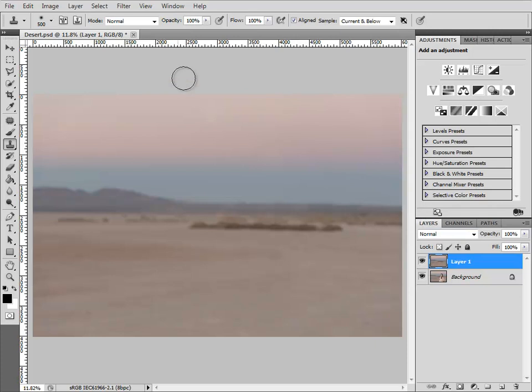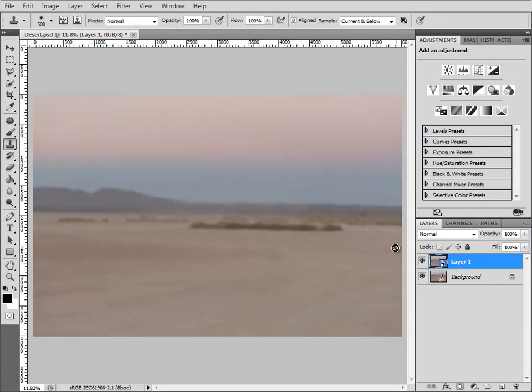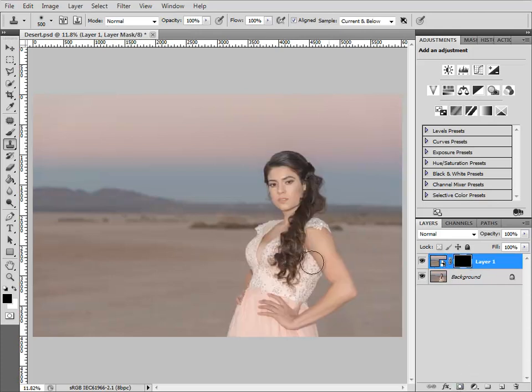The next thing will be to turn that layer into a smart object. Elements users, I'm pretty sure you don't have that functionality — it's not the end of the world, but it sure does make things a little bit safer. Photoshop users, make sure you use smart objects when you know you're going to transform something, which I'm certainly about to do here. Now I'm just going to add a mask to this layer — just a very loose cutout around the subject.